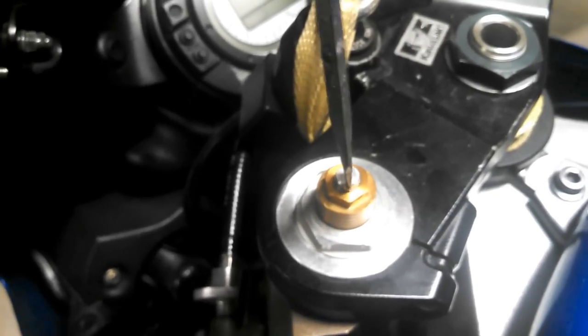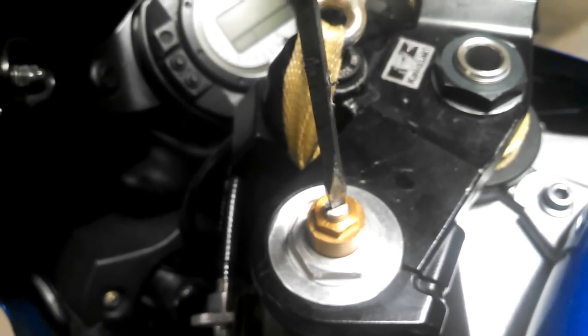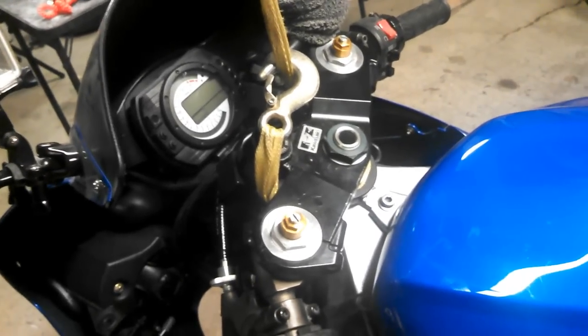The last part is the rebound adjusting screw. Turn it all the way in until it's tight — that's the last click. Then turn it back eight clicks: one, two, three, four, five, six, seven, eight. Do that to both sides and you'll be right back at factory specs. You can adjust from there whether you want it softer or harder, but at least now you know they're exactly the same on both sides. Now go ahead and put the wheel back on and you should be all set with brand new seals.